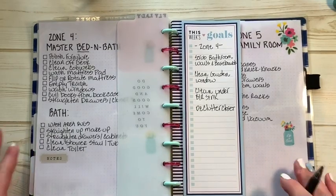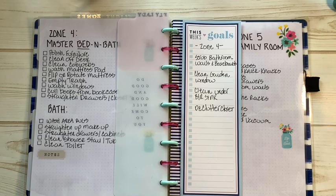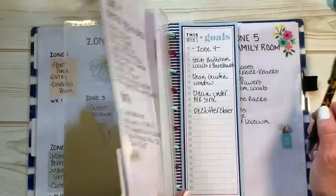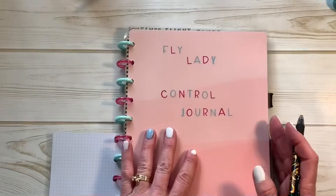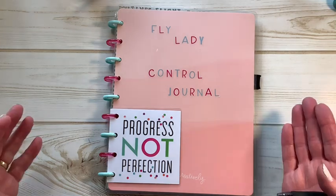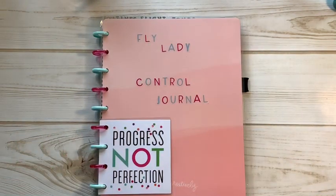Thanks for watching my video — if you've made it this far, God bless you and thank you for listening. I hope this has made some sense. As I said, I am not a teacher, I'm a fly baby, very new to this — I'm just sharing how I've set up my control journal and maybe giving you ideas on how to set up yours. Go check out the FlyLady, Marla Cilley — that's C-I-L-L-Y — and Diane in Denmark. I'll link their channels in the description box below. Thanks for hanging with me — I'm going to get into my planner now and get my week planned out. I'll see you on the other side, take care!